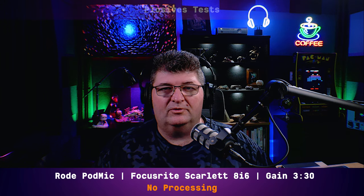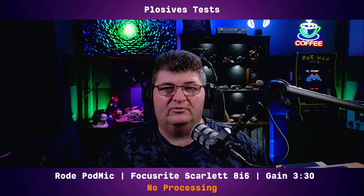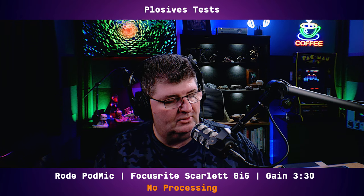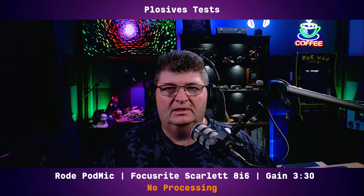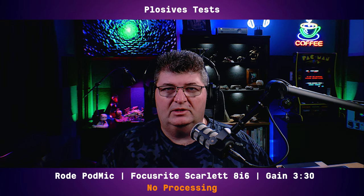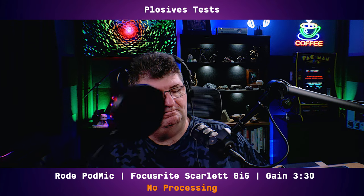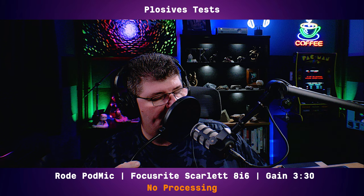Now we'll test this microphone for plosives. It's supposed to have an internal pop filter, but let's see how it performs. [Test words: people, people, because, because.] I really tried to get plosives going and I could hear them coming through, but it certainly wasn't terrible — I've heard a lot worse. Now let's check it out with a pop filter in front. [Test words with pop filter: people, people, because, because.]